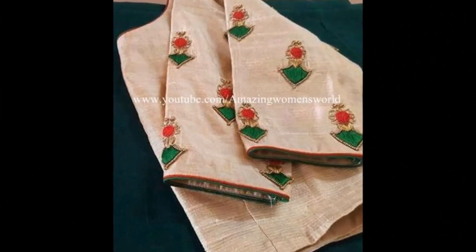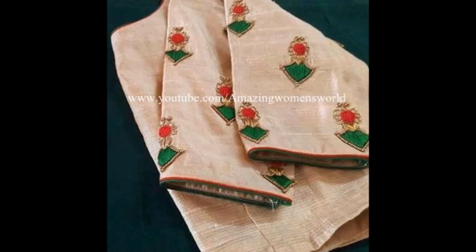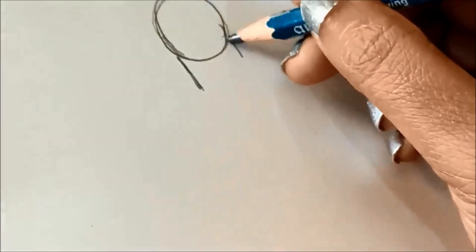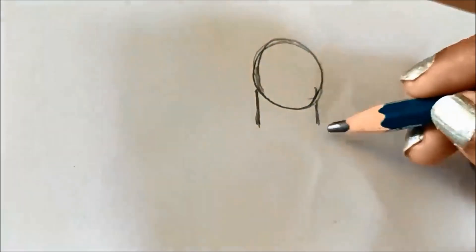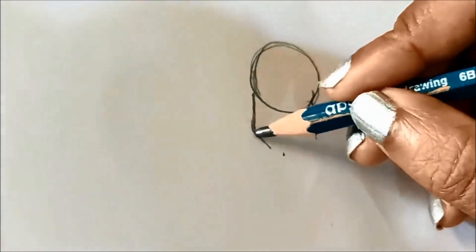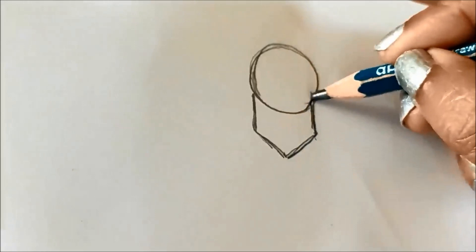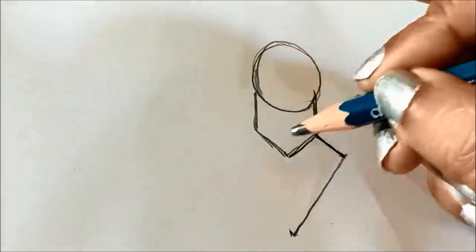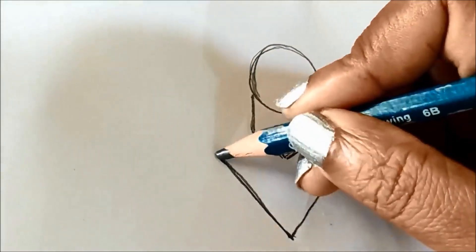In this video I have come up to show you the making of this Kerala style beautifully designed earring pattern, which we can try like designer booties — the overall designing on the blouse, or also random designing on saris. To start, mark the circle shape of required length.